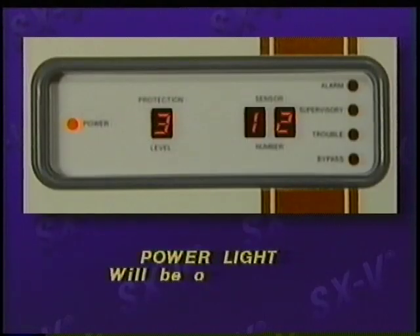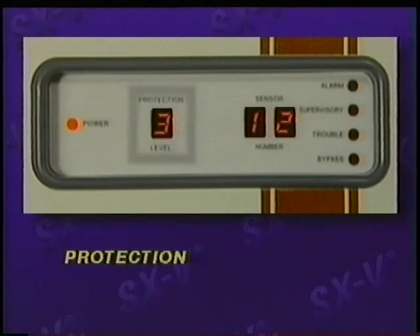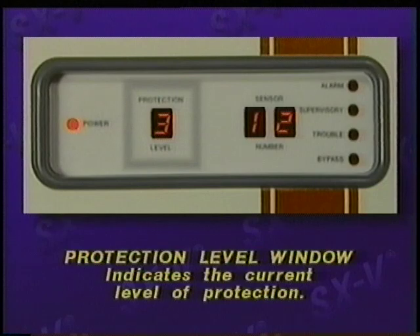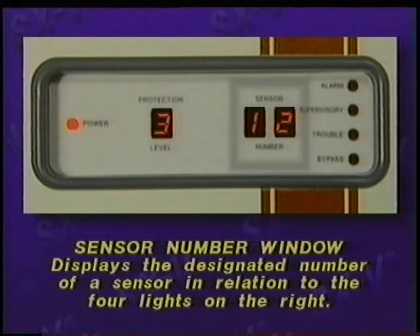Earlier, we referred to the displays on the CPU and on the hard-wired touchpad display. Now let's take a closer look at how to read these displays. Normally, the power light will be on steadily. However, if it's flashing, then AC power has failed and the backup battery is powering the system. The protection level window indicates the current level of protection. The sensor number window displays the designated number of a sensor in relation to the four lights on the right.